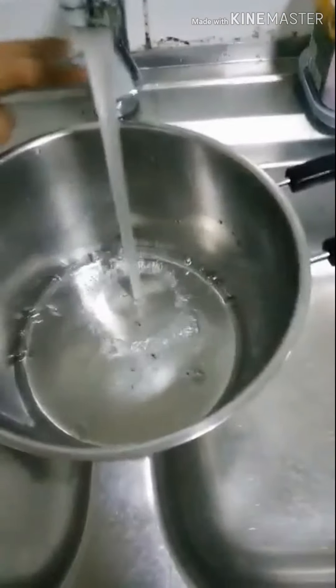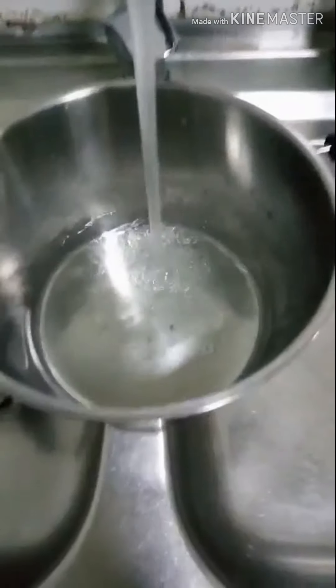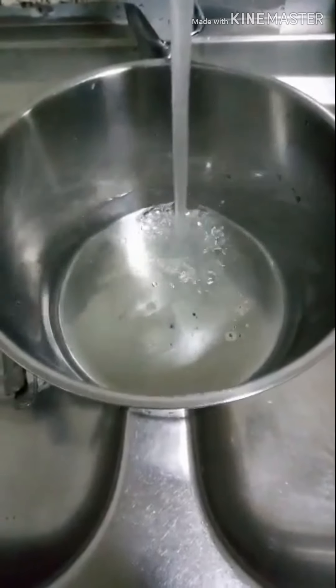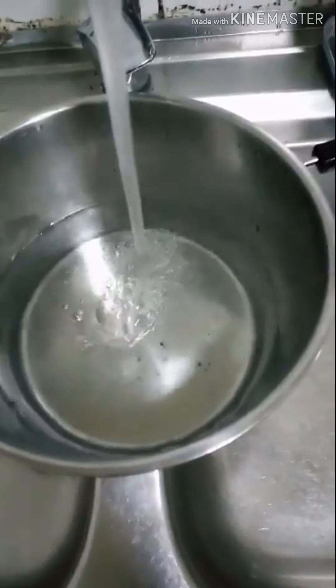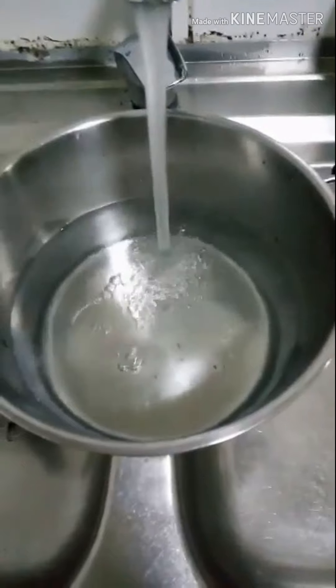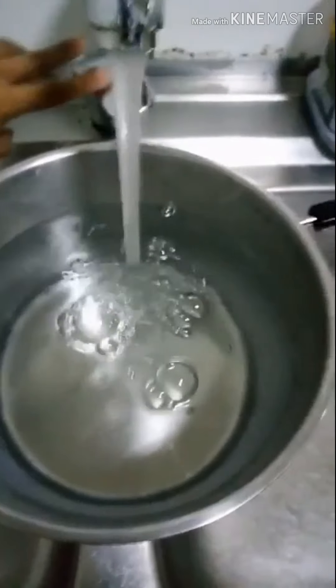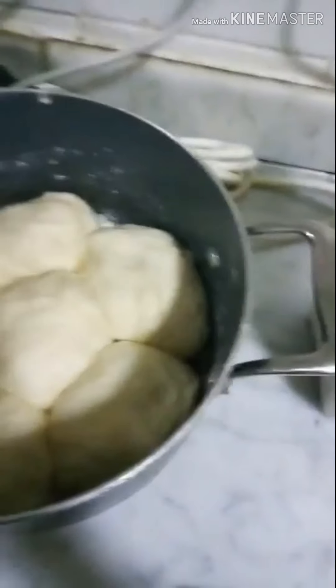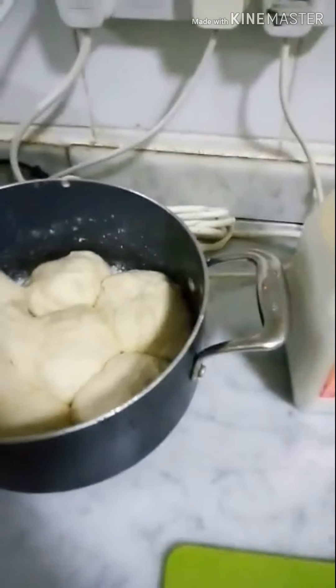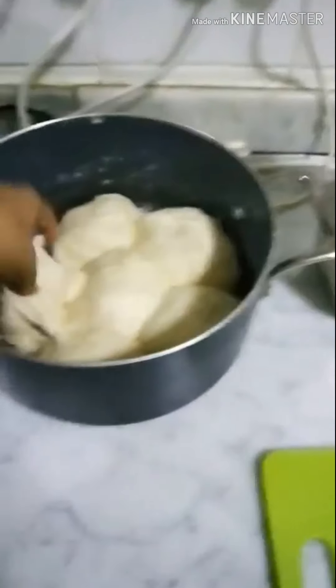Magpapakulo na tayo ng ating tubig para ma-steam ang ating gagawing siopaw. After 45 minutes na pag-rest ng dough, tinakpan ko ulit ng wet cloth. Papainit na natin — papakuloin na natin ang ating tubig. Bubuksan na natin — wow, nakita niyo yung difference kanina? After I left it for 45 minutes, ayan na siya. Perfecto.